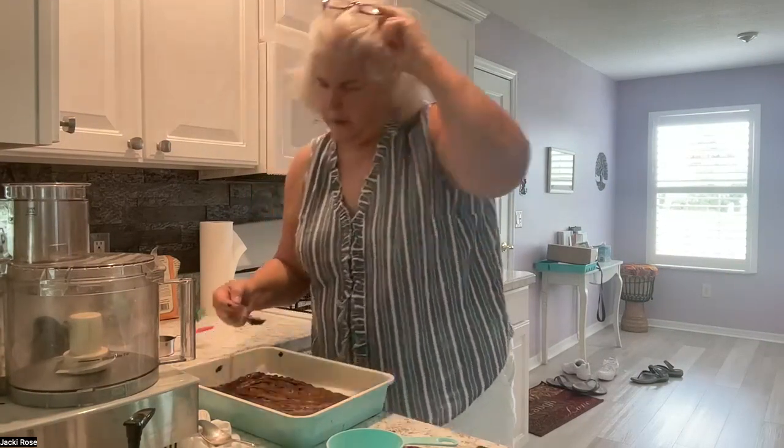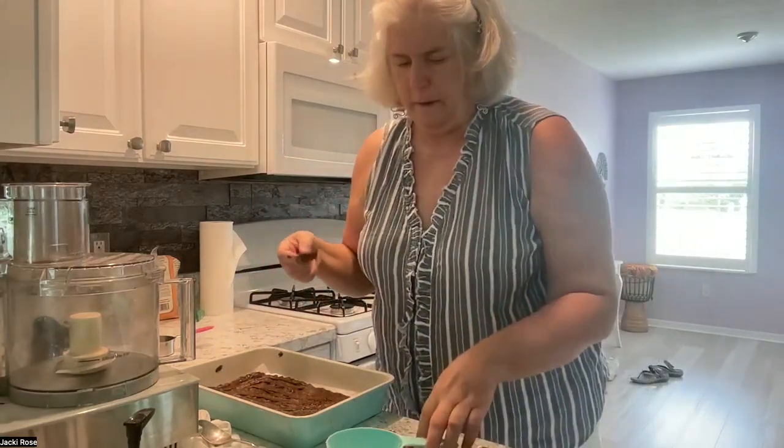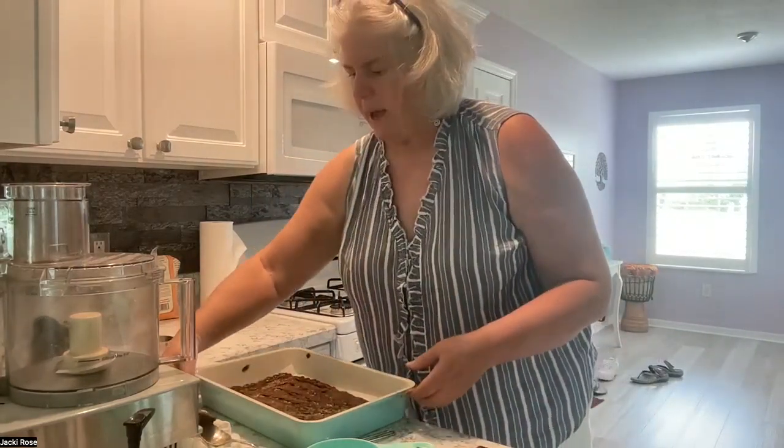I'll let the brownies sit for 15 minutes after baking. I'm going to lick the bowl. I think I'll end the recording now since the brownies take 40 minutes, and I'll create a short video later showing what they look like. See you later!